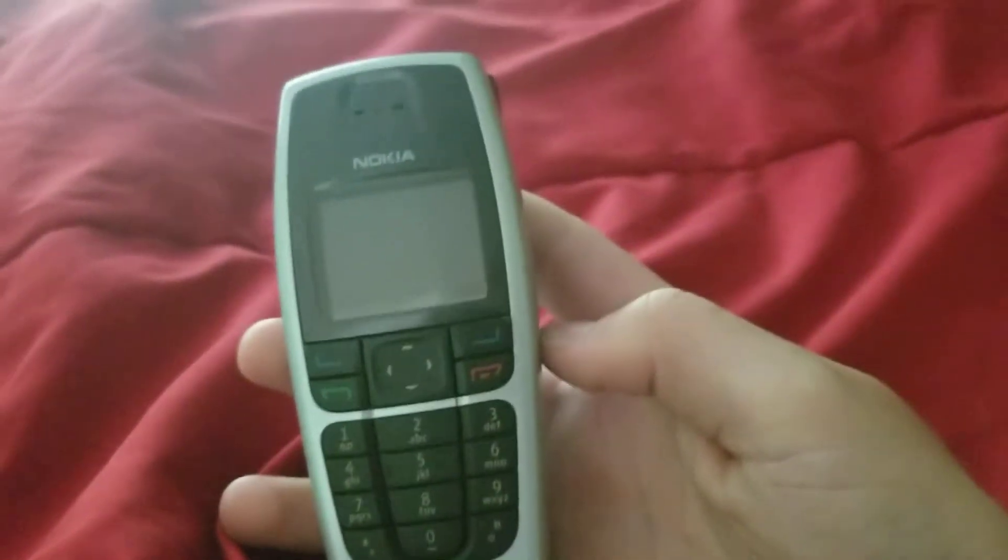Hey guys, this is DoomDazerTone. In today's video, we're going to be looking at the Nokia 6016i on Sprint.